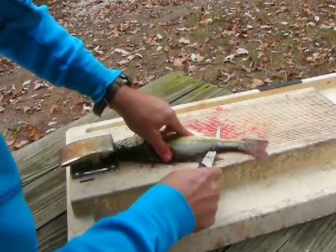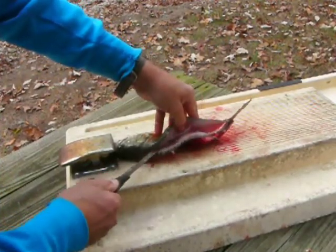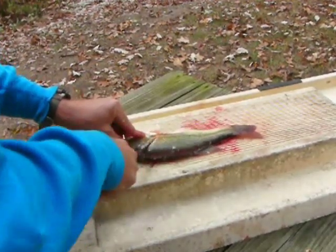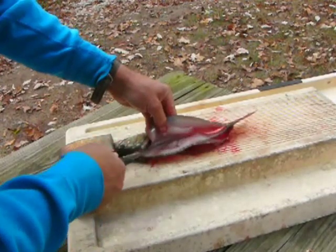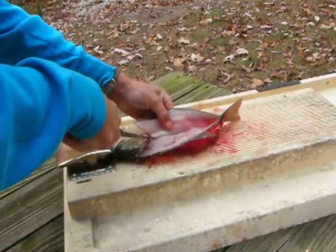Right there I plunge through. Down the tail — careful not to cut all the way through so the skin will remain attached to the tail. Across the body, over the ribs, down to the belly.